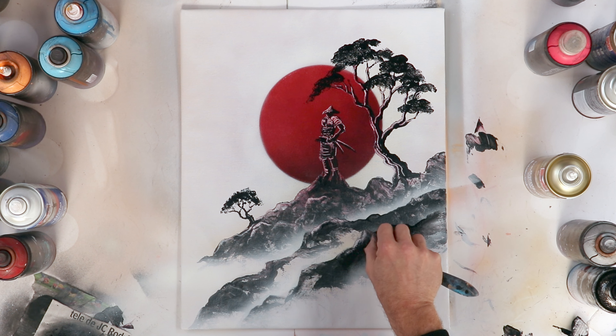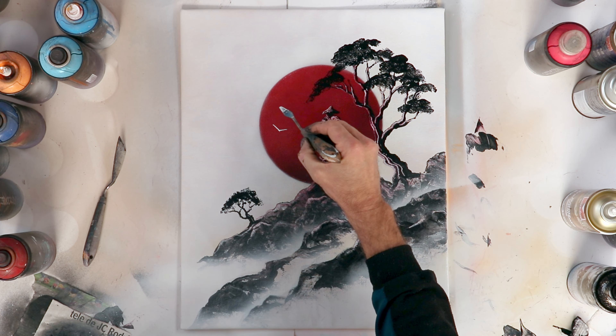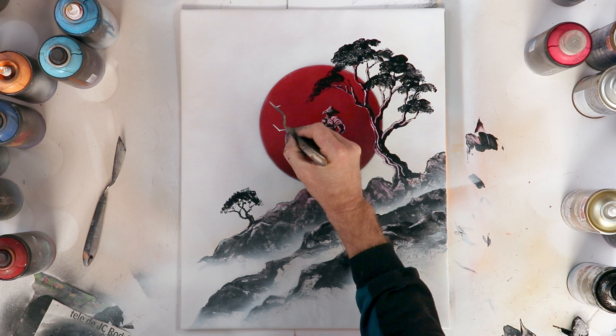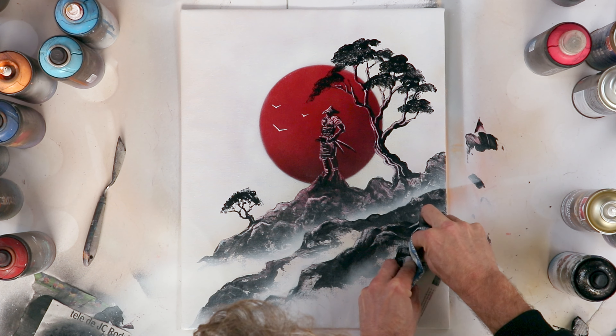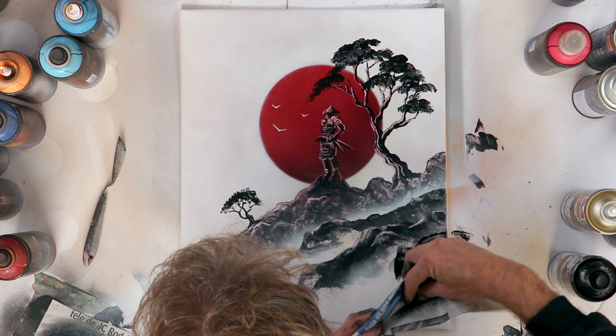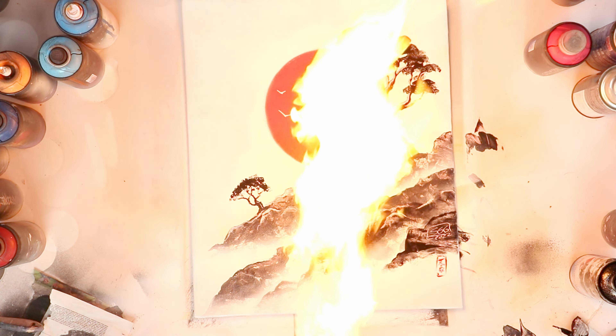I finish the detail of the stone with the palette knife. I add two or three birds in white for contrast with the red sun. Some fire to dry and make everything shine, and the painting is done.